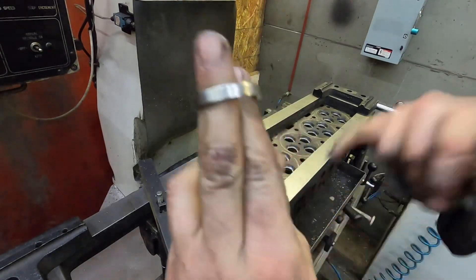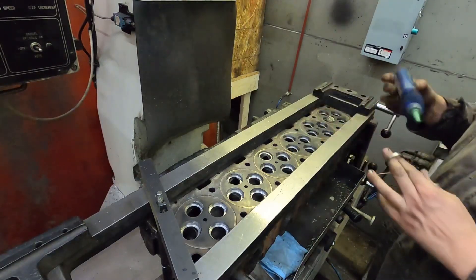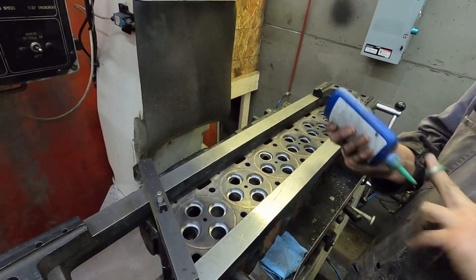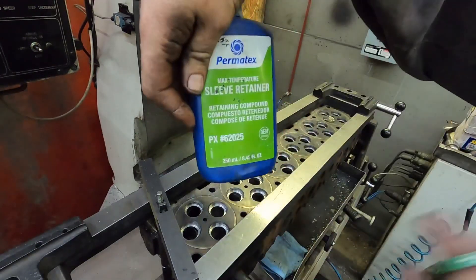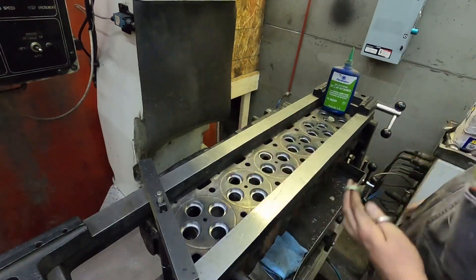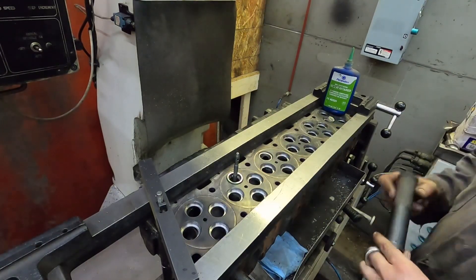When you're installing seats, make sure the bevel goes into the head. The reason is that if it piles up a little or catches an edge, it won't get stuck. We put a little bit of sleeve retaining compound — max temp stuff. I don't know the exact temperature rating but I've never had anything move with it. Your pilot goes in, your seat goes down — try not to touch the seat face since you don't want retaining compound on your fingers.